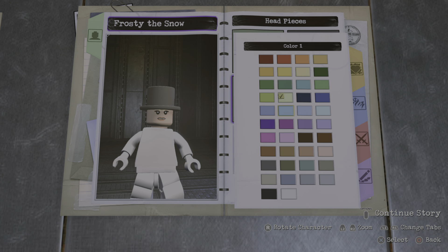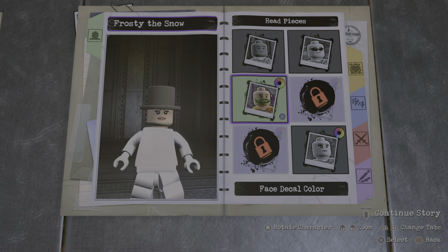Yo, what's up everybody? Back again with another custom video and today we'll be making Star Butterfly from the series Star vs. The Forces of Evil. So let's get started.